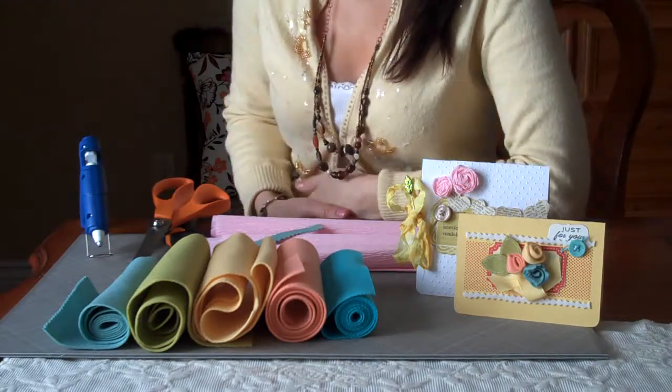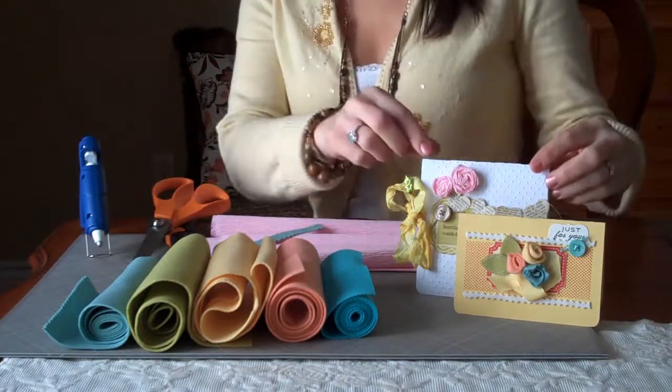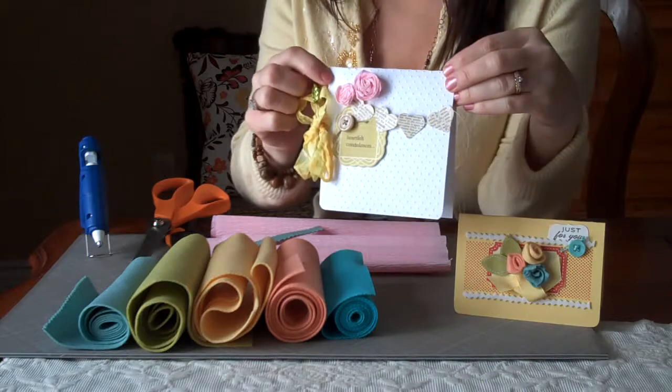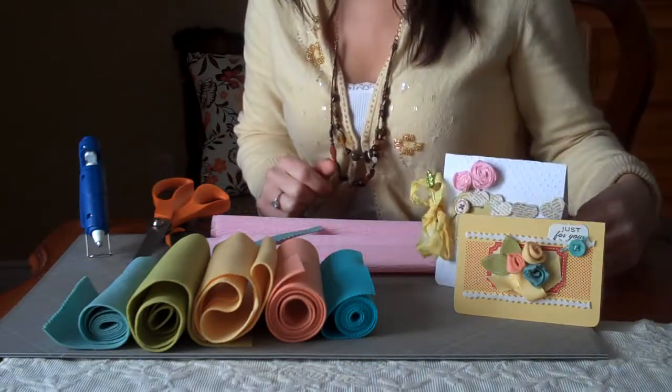Hi everyone, this is Danielle Flanders here, and today I have a little technique I'd like to share with you. I make these little rolled flowers, and I've had several people ask me recently how to do those, so I'd like to show you a little bit about my technique.